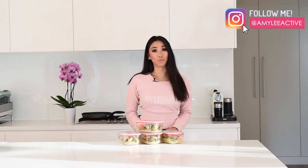Hey guys, today I'm going to show you how to make this delicious maple soy salmon meal prep. It is less than five ingredients and it's so super easy. You probably already have the ingredients at home and it makes the perfect weeknight dish, so make sure you keep watching if you want to know how to make it.